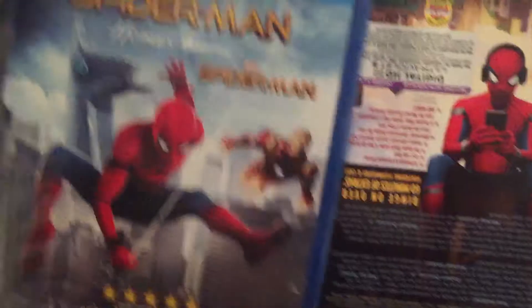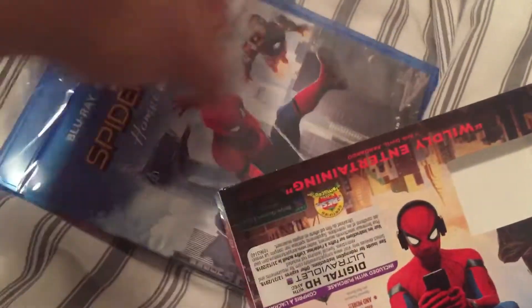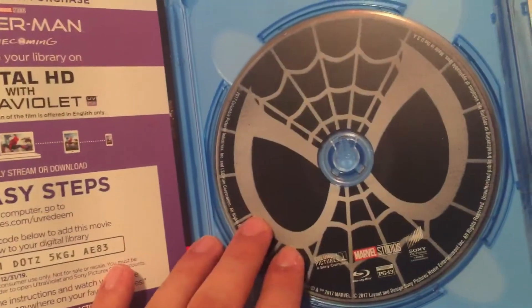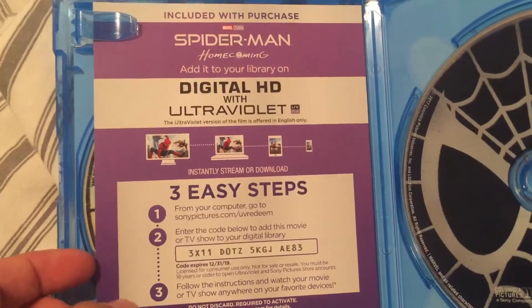I'm going to open this now. And inside, you got a cool disc. And you got the code. Nice try, but it's already used by the time you're watching this. So don't even try. Just some advertisements.